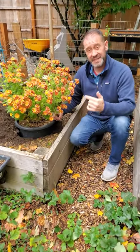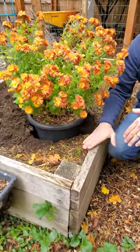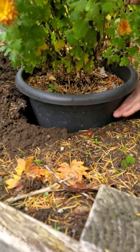The second way to overwinter your mums is to actually heel them in, and you can see we've done that here with this pot. We've put it in this raised bed, we've dug a hole, and we've placed the pot down in the hole to protect these exposed roots.